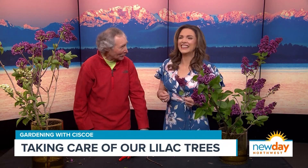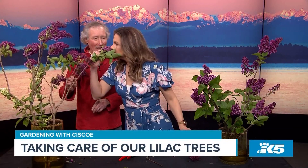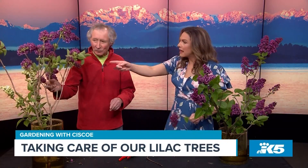Time to wake up and smell the lilacs — it's the time of year to enjoy all the gorgeous blooms in shades of pink and purple. Cisco Morris is here to remind us how to take care of our lilac trees. We noticed that when you smelled that flower, your socks were rolling up and down! Actually, this lilac has no smell — no, it does... maybe it doesn't. But this one does!